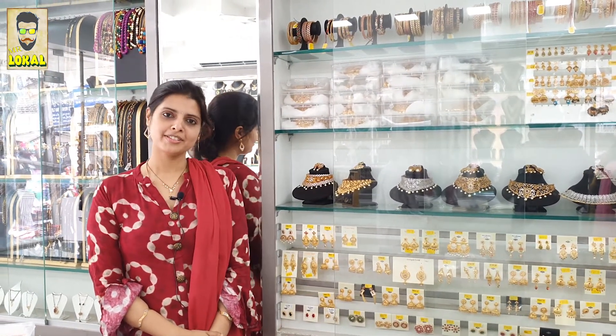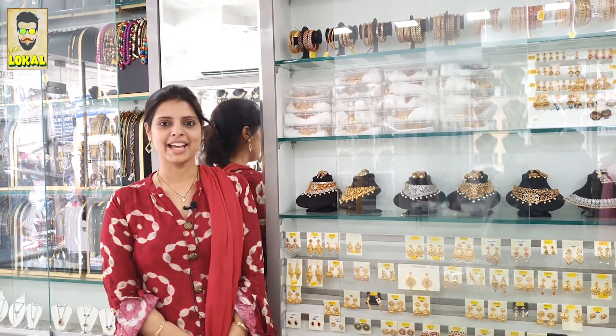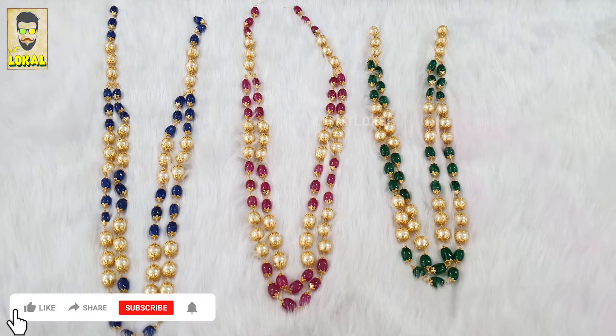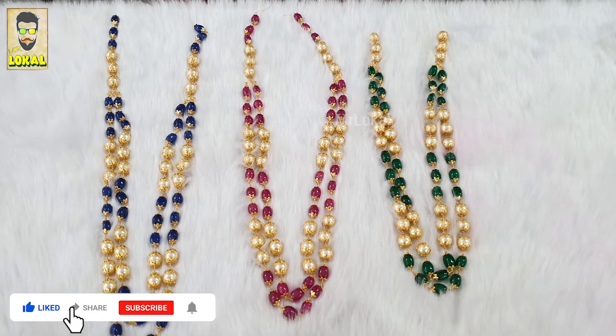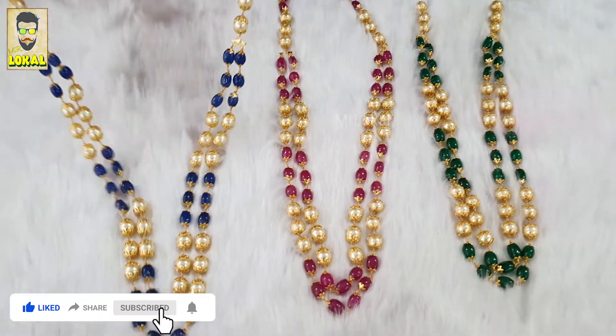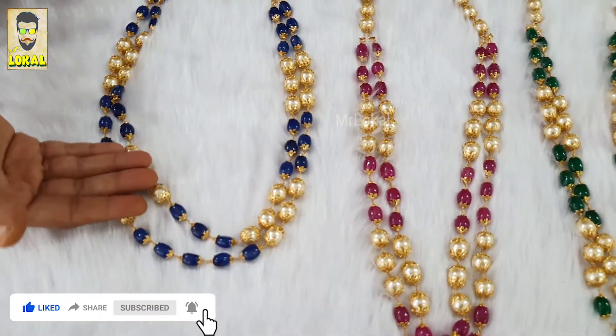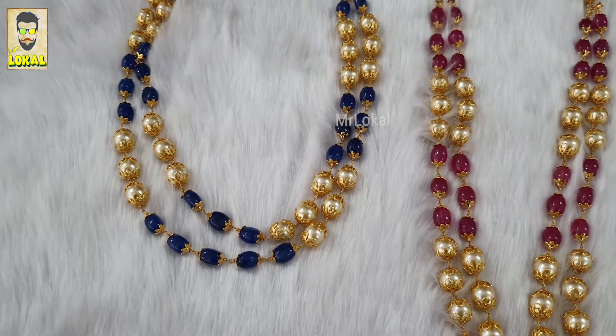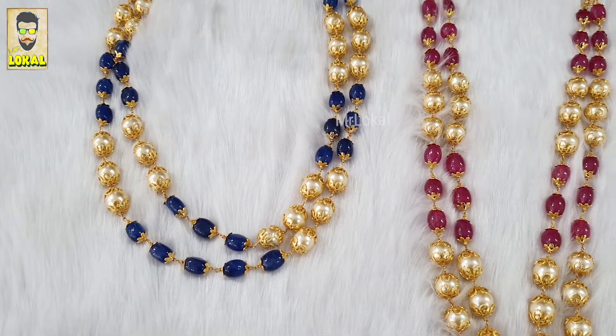Welcome to MrLokal. This is Keerti Ganesh. Today I have come up with two layered Mona Lisa and Moti neck pieces. You can see how we've done this — it's a two-layer beads, Moti and Mona Lisa beads. We made blue, pink, and green.